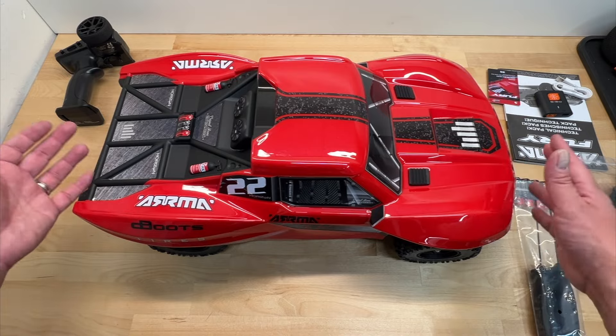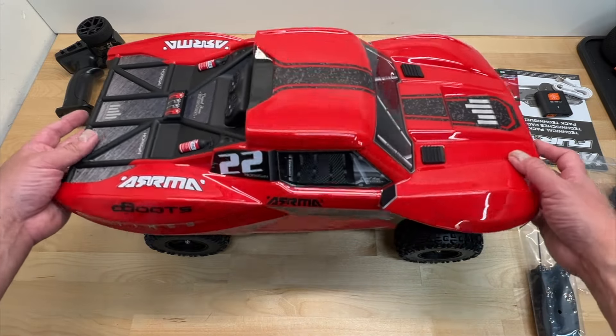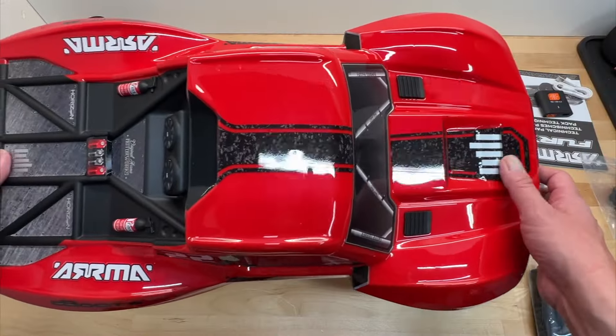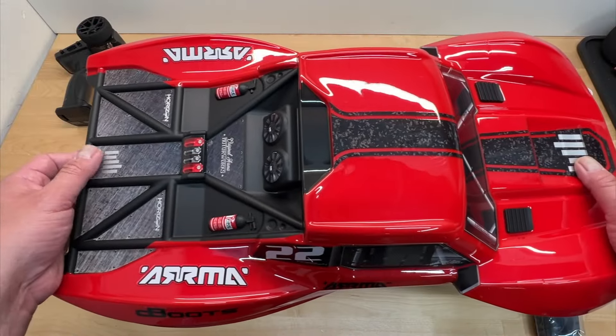It's pretty exciting because this is a brand new vehicle based off essentially their Gorgon platform, their kind of Voltage platform. And pulling off the body, you can see a lot of nice little details here.